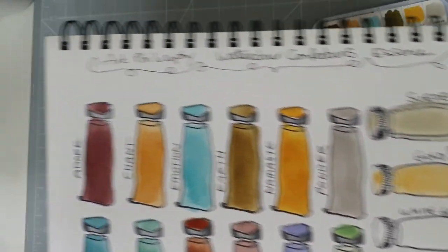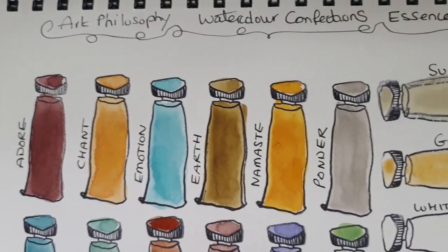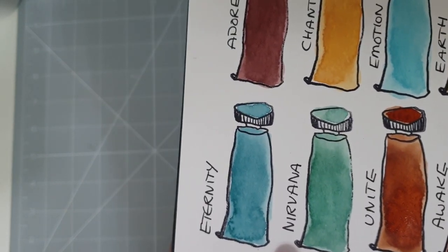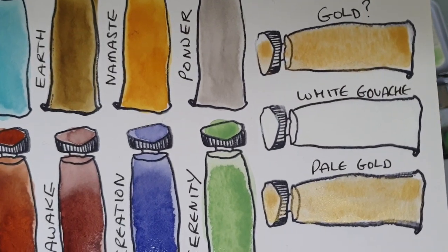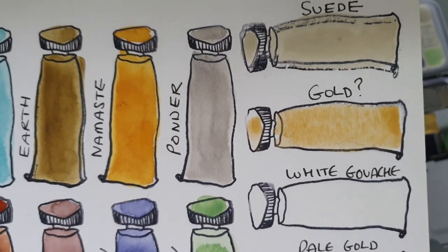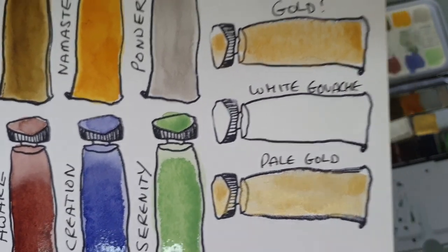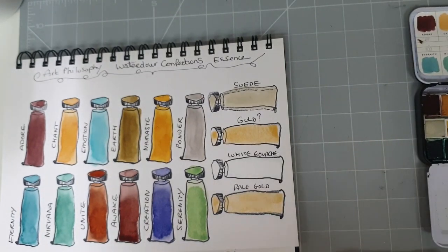I'll just bring them up so you can get a better look at those colours — rather gorgeous. You might be able to see the difference between those two golds; you can see I've put a question mark next to one as I'm really not sure where I got it from. So: Suede, gold, white gouache, and then the pale gold. Those are the actual watercolours.